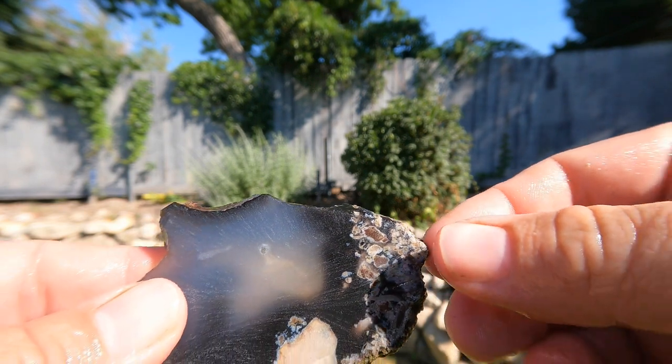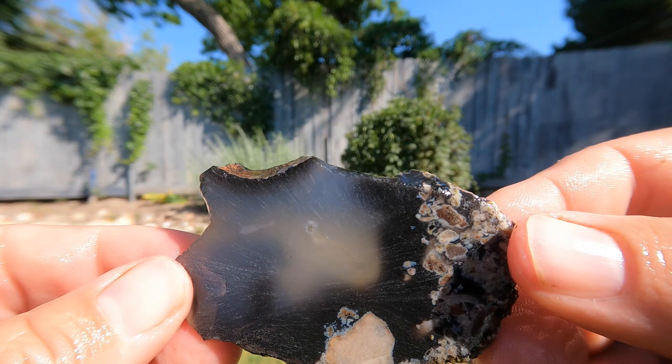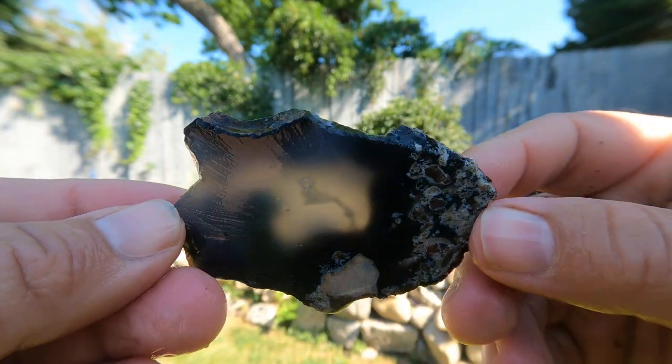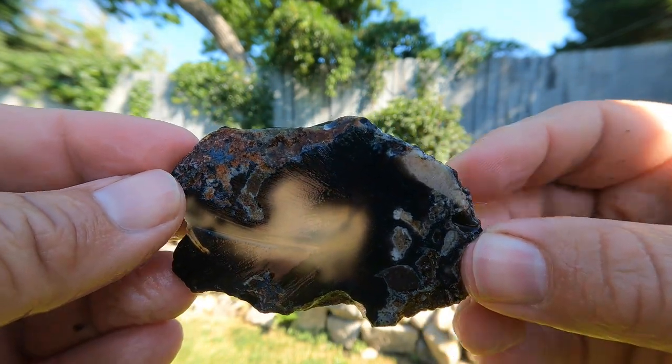For the final one, I took that piece and went ahead and ground the side of it — let's see light come through it. Look at that! That beautiful black agate.